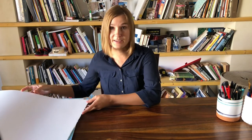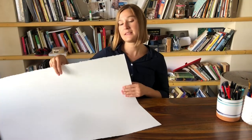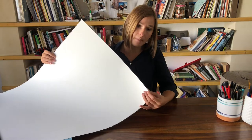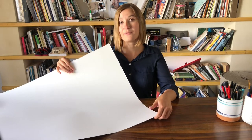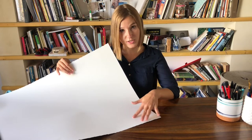I would like to start with paper because in my opinion paper is probably the most important thing in watercolor, and the thing I do not recommend saving on — so invest in your paper. My absolute favorite brand is Arches, and I usually buy it in these big sheets. This is a 300 gram, 100 percent cotton paper. I use cotton paper for all of my illustrations, and you can find this paper with different textures or grains.